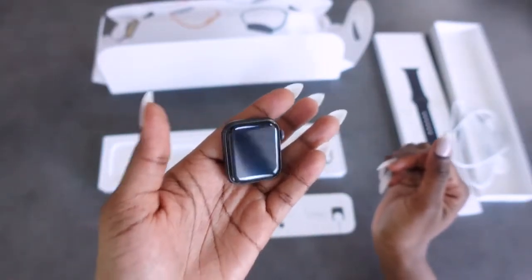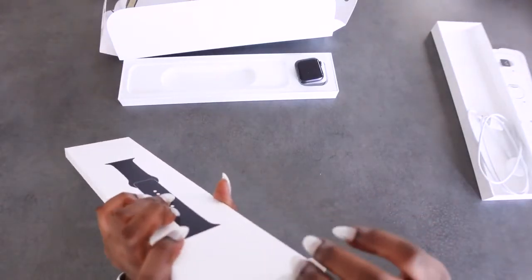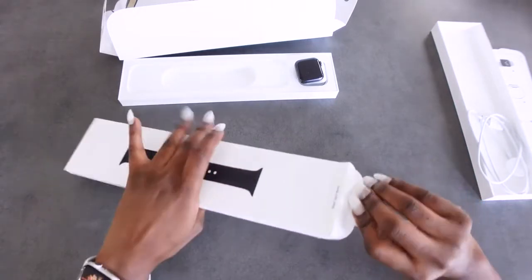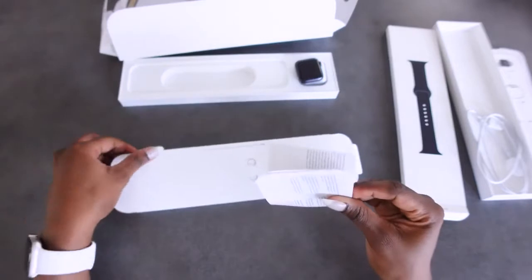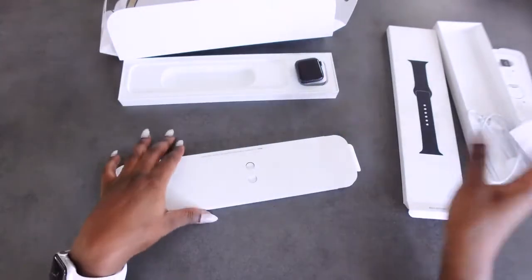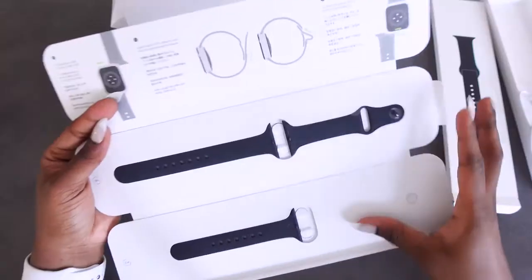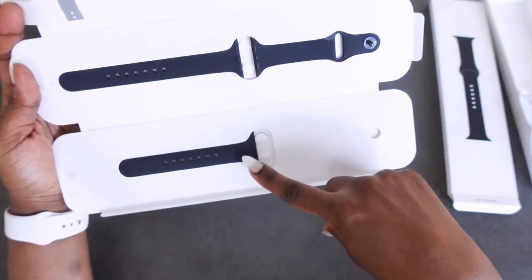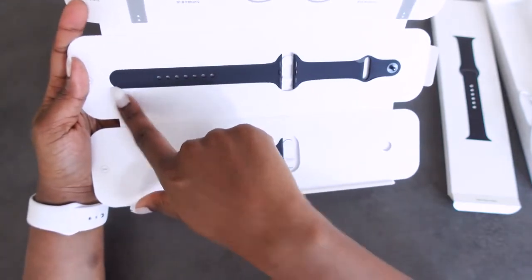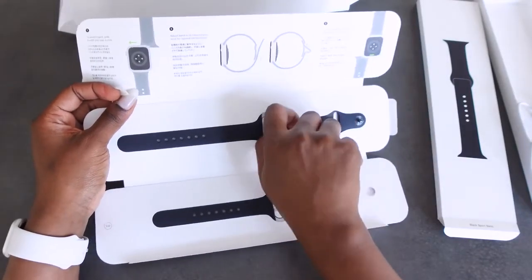It has a bit of weight to it. This is just the basic sport band. I'll slide it out, and more paperwork. This flips open and voila — we've got the band. The difference between the two is that this one is much longer and this one is just shorter. Let's get it out and I'll show you how to attach them.